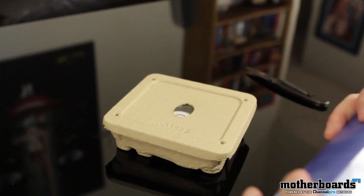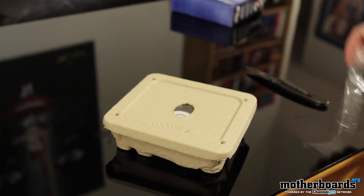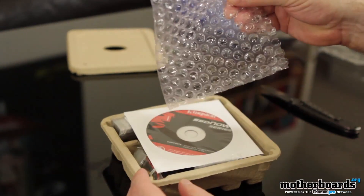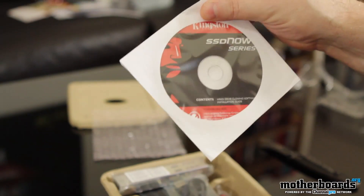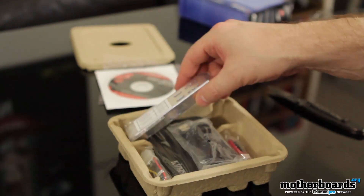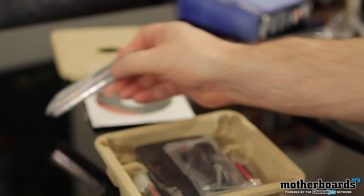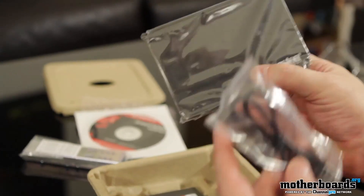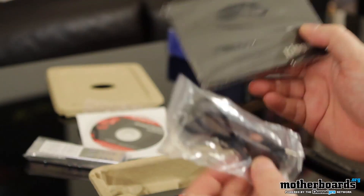This new drive features the second generation Sandforce 2201 controller, which is supposed to have really nice fast speeds as mentioned. There's a plastic cover protecting it from damage, and a driver CD that has all the drivers and everything you'll need. This is also a desktop or laptop replacement kit — you have the mounting brackets for use inside a desktop, and if you have a laptop, there's an external enclosure included so you can pop the drive in, clone your information, and then put your old drive in it afterwards.